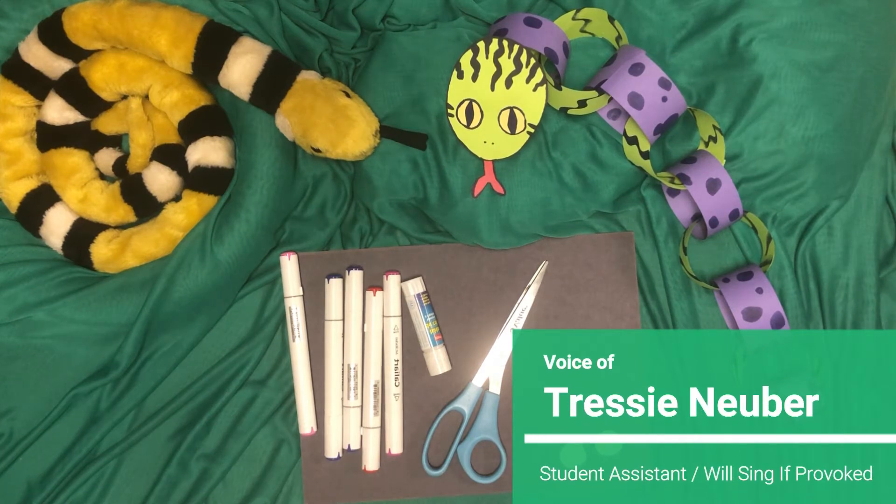Hi guys! How are you guys doing? I hope you're all doing well today. Today we're going to be working on a paper chain snake craft.